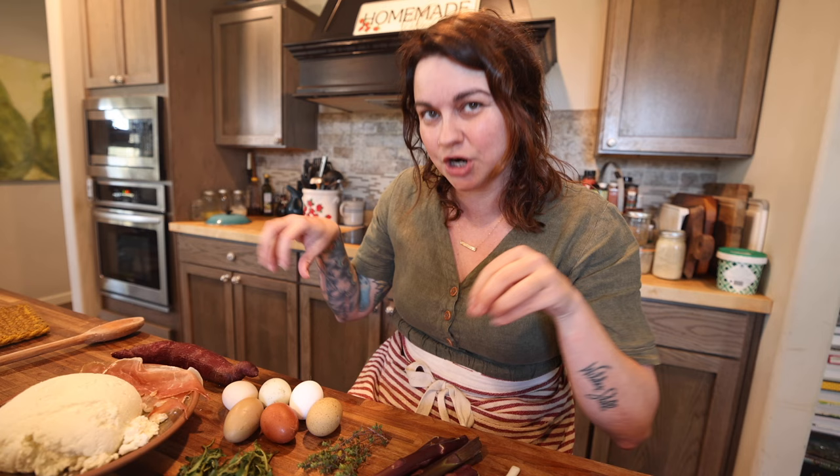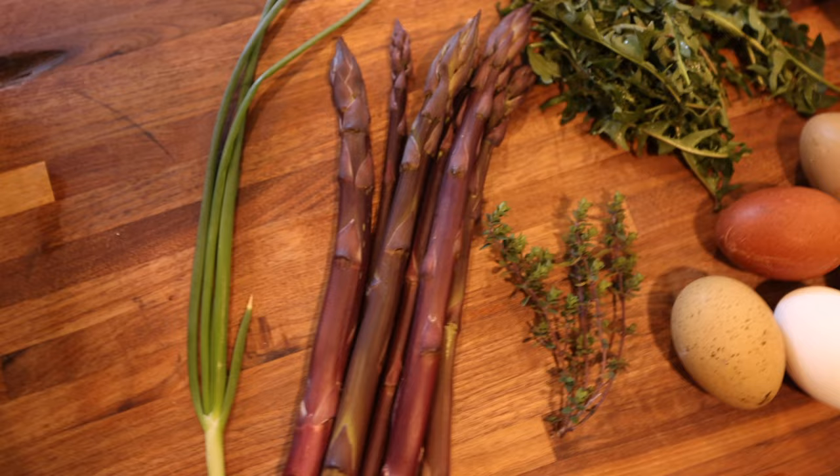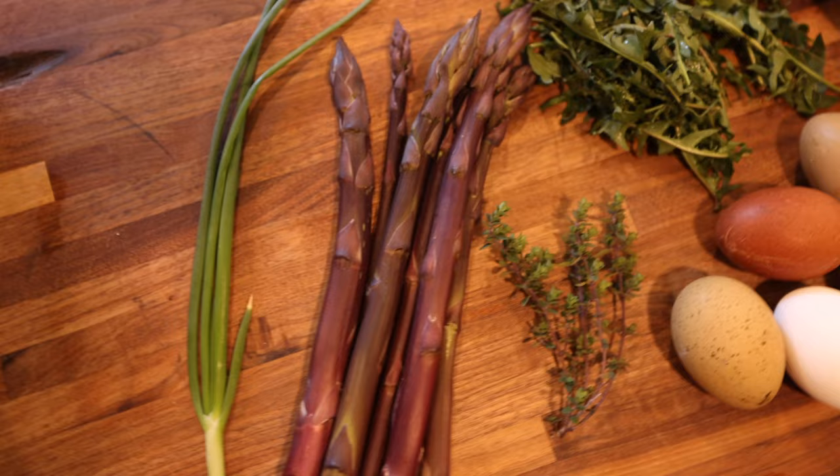So almost all of this is fresh and currently harvested from the farm. There are a couple of things that I pulled out of the fridge and the larder. I have a green onion I got out of the garden this morning, some asparagus, and thyme,